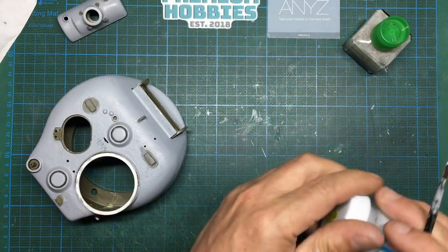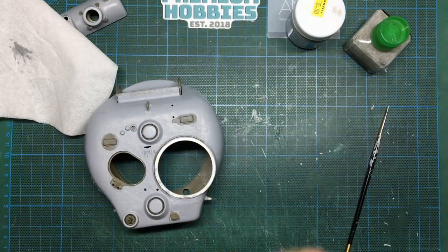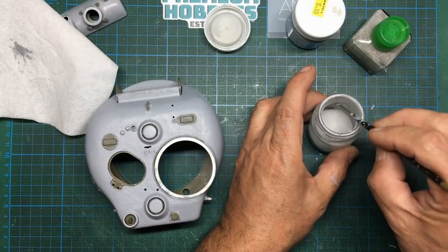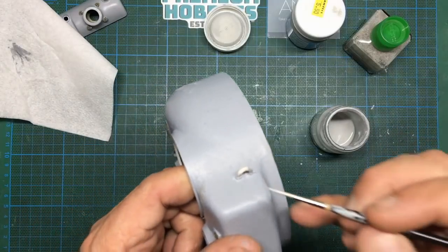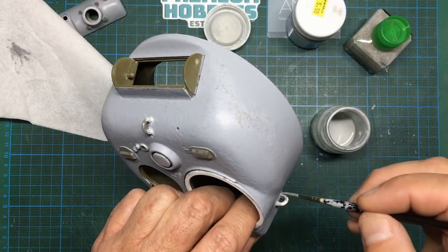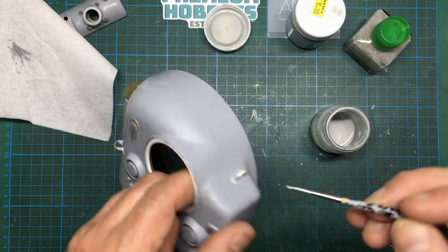I'm going to have to put some thinners in there because that has basically become a paste. Let's wipe this brush off, get my jar of thinners mixed with Mr. Surfacer - this is what I use for thinning the Mr. Surfacer. I'm just going to soften the brush up because it caked up. I'm going to put a big drop on there, get it wet, let it soften it down. And that's something you don't want - a bristle coming off the brush.